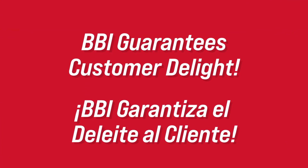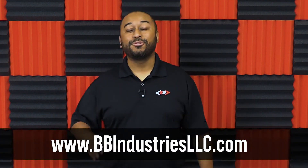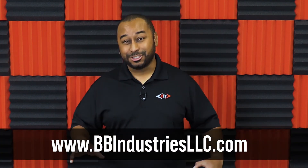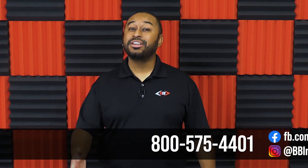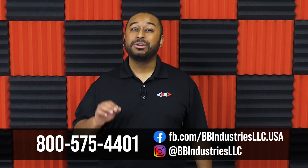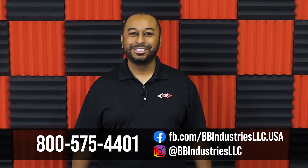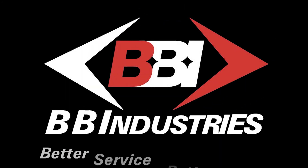Also, fabricators remember that BBI guarantees your customer delight. Check out our website for the best products and the best service in the stone industry, or give us a call at 800-575-4401 to speak with our experienced, professional stone industry experts. So let's check out our website. Thank you.